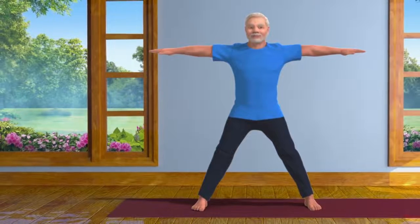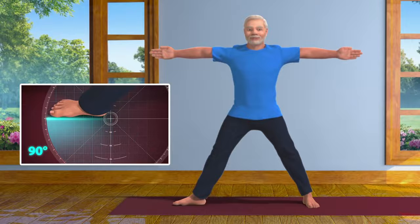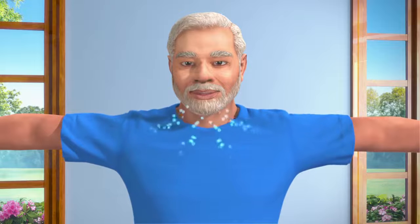Keeping your left foot straight, turn your right foot at an angle of 90 degrees. Take a long, deep breath.